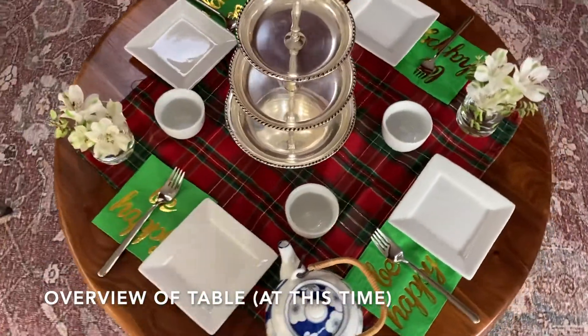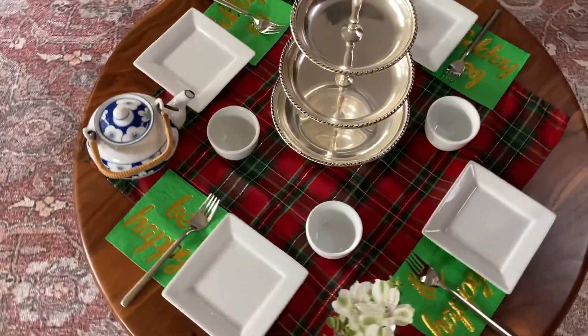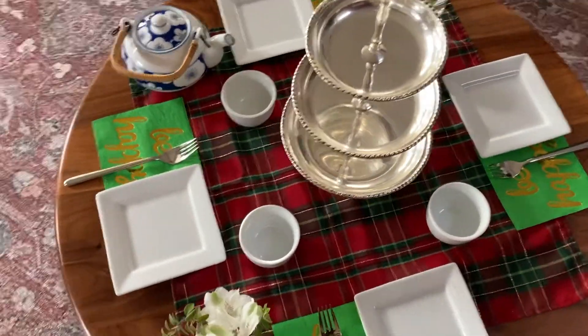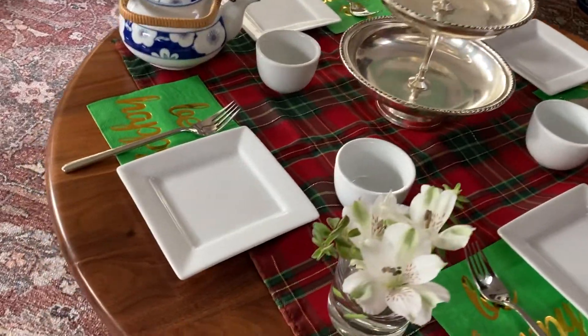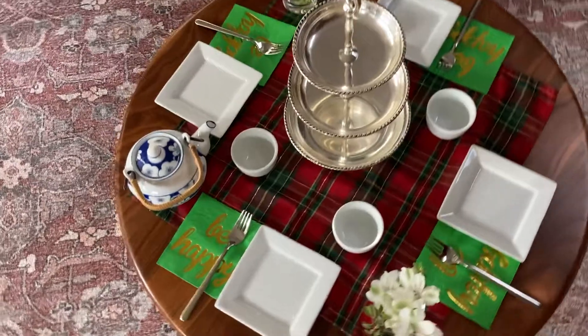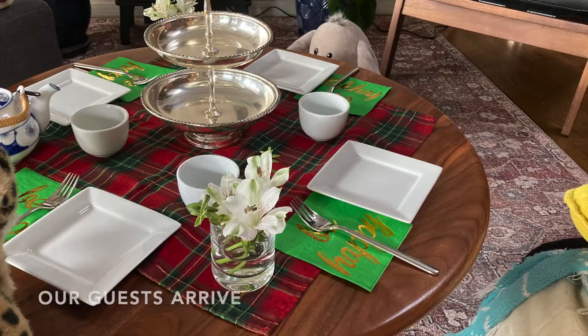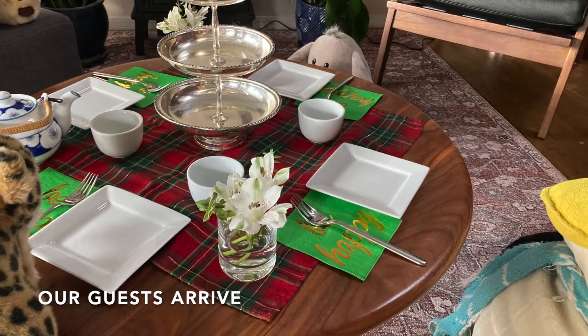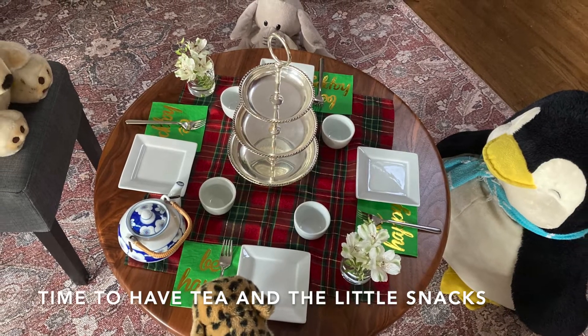This is an overview going around the table. And now, magically, the seats are filled. In this case, I used forest animals.